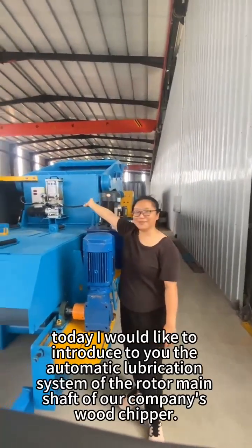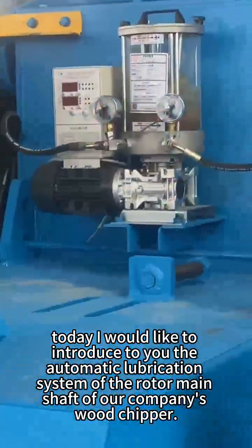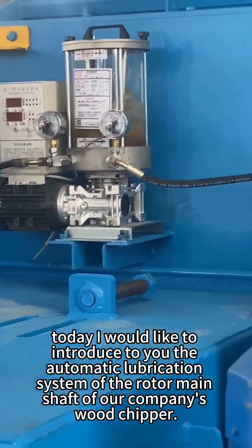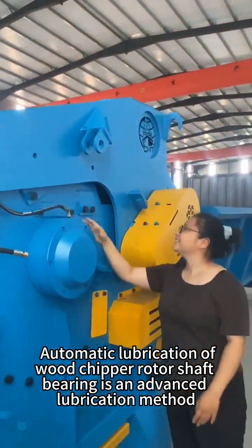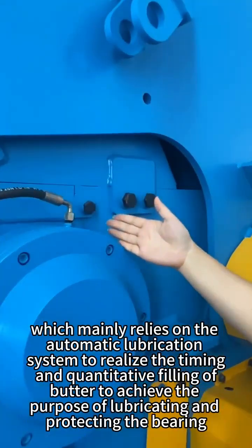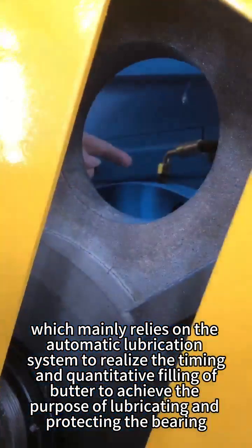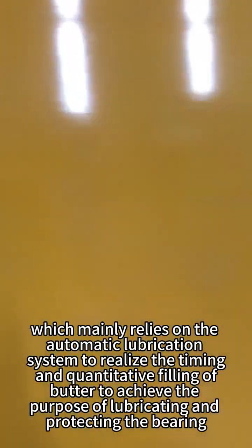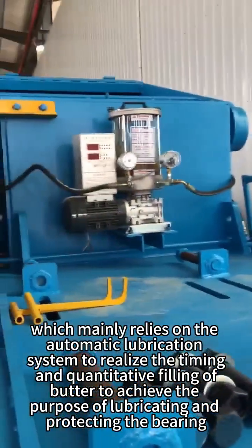Hello everyone. Today I would like to introduce to you the automatic lubrication system of the rotor main shaft of our company's wood chipper. Automatic lubrication of the wood chipper rotor shaft bearing is an advanced lubrication method, which mainly relies on the automatic lubrication system to realize the timing and quantitative filling of butter, to achieve the purpose of lubricating and protecting the bearing.